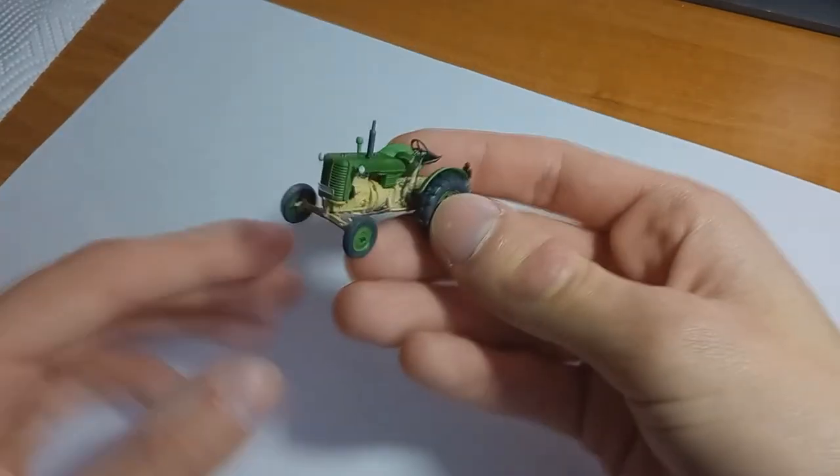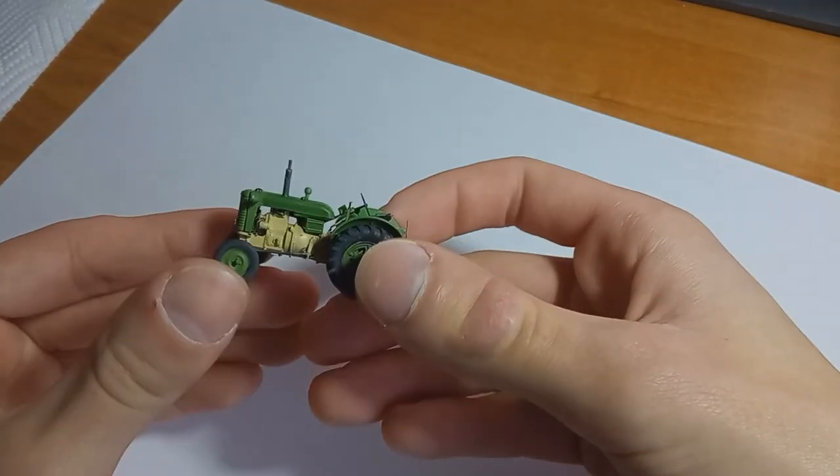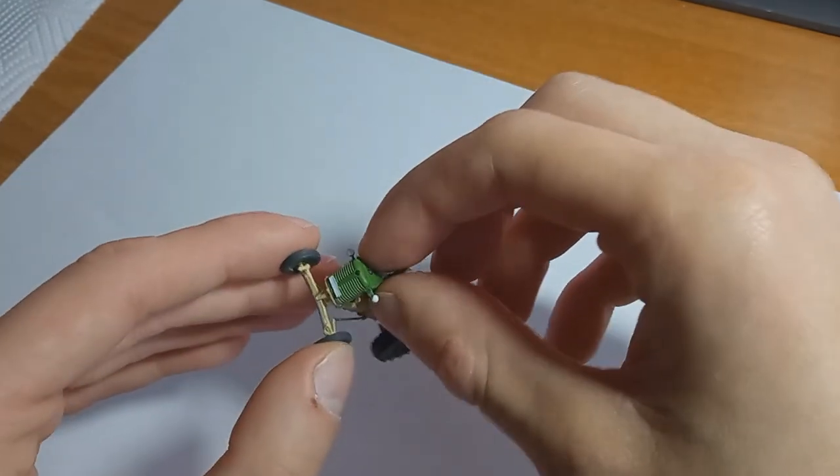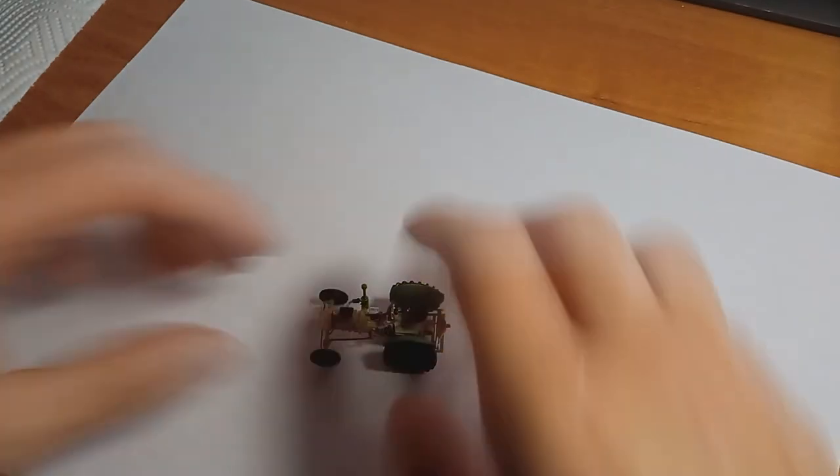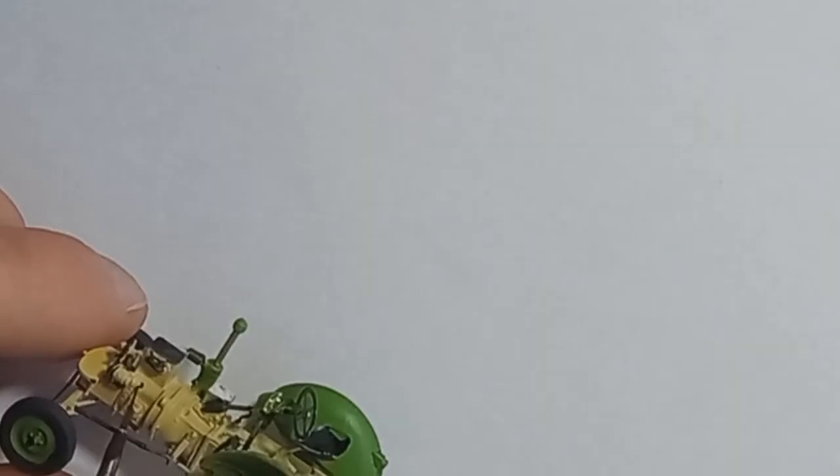The model is really tiny, but by using only small amounts of color and layering it up, you can achieve really smooth results. Now it's time for some chipping.